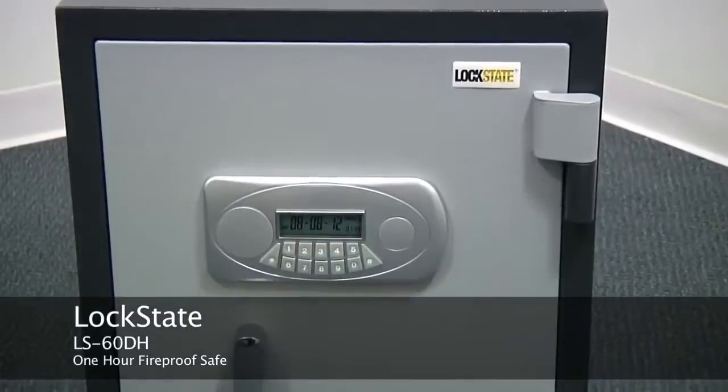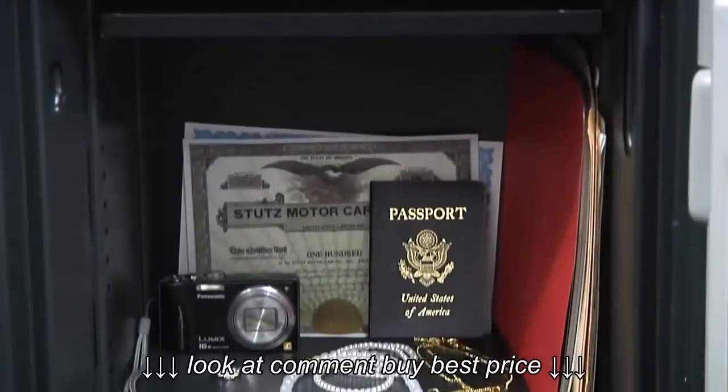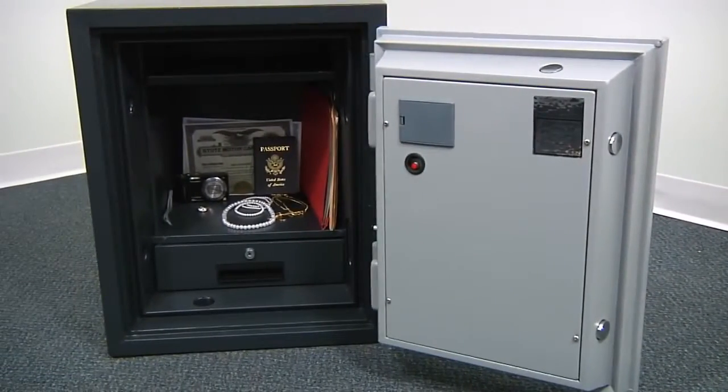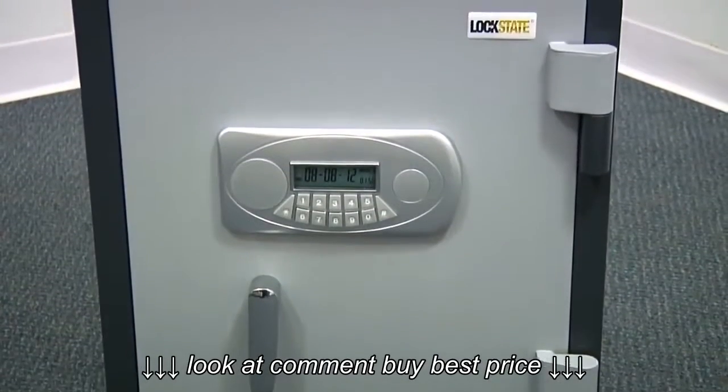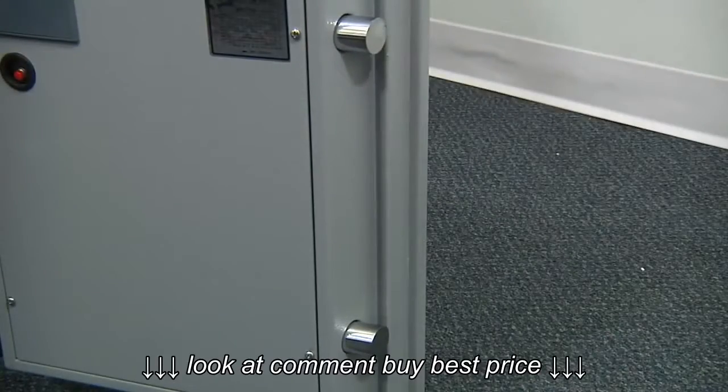The LockState LS60DH 1-Hour Fireproof Safe is perfect for keeping your valuables secure in your home or office. The safe features solid steel construction with an overall body thickness of 2.5 inches. Four solid steel action locking bolts and two solid steel interlocking stationary bolts prevent prying or cutting the door open.